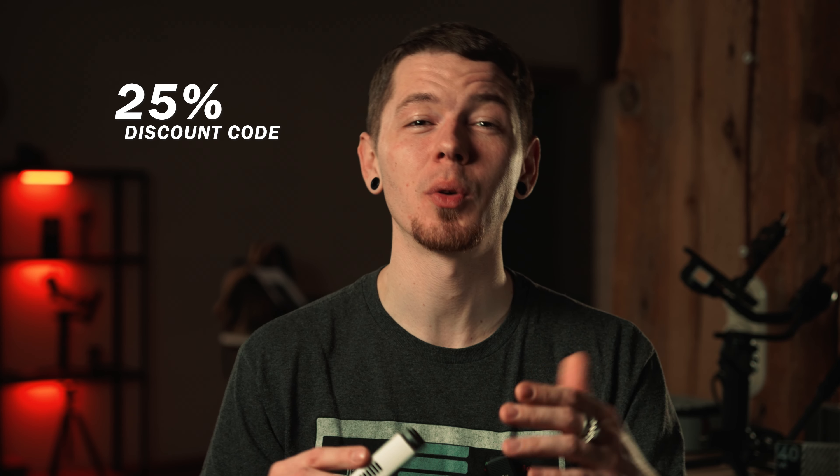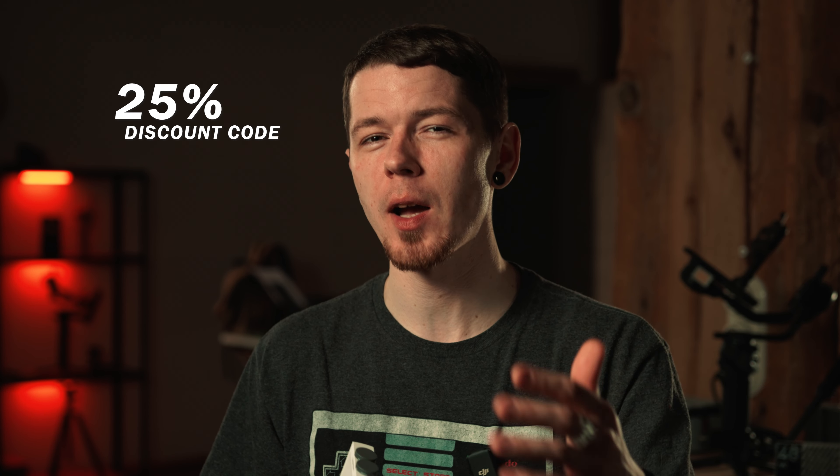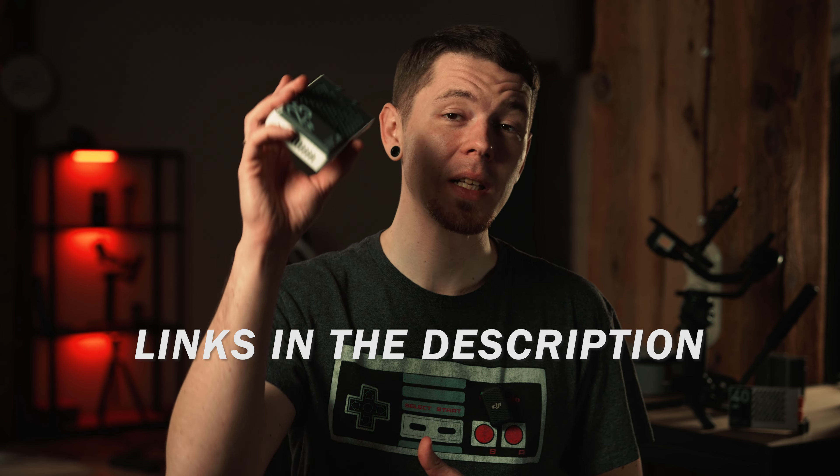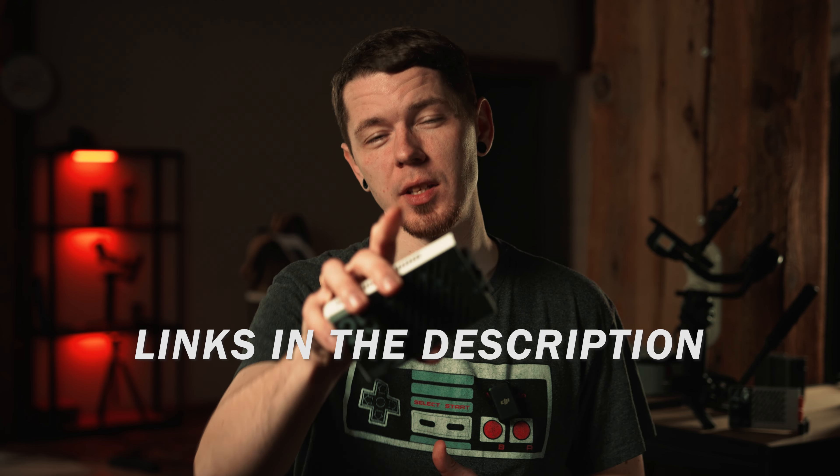The official price for the Cinepyr CM25 is 69 US dollars. With the launch of the CM25, there's a discount code to save an additional 25% on the Cinepyr CM25 on the Juin Official Online Store and Amazon. The discount code and links for the CM25 are in the description, so make sure to check it out.